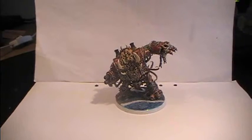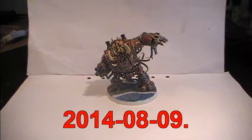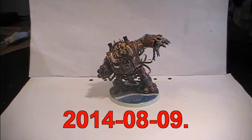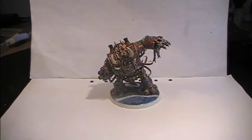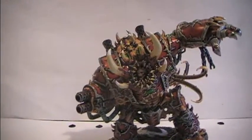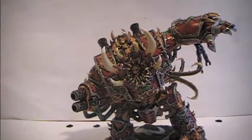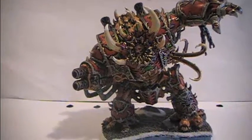Hello everyone and welcome back to part 4 of this painting guide. This has been recorded on the 9th of August 2014. And let's go into detail and check out what we are going to be doing with the model so far.